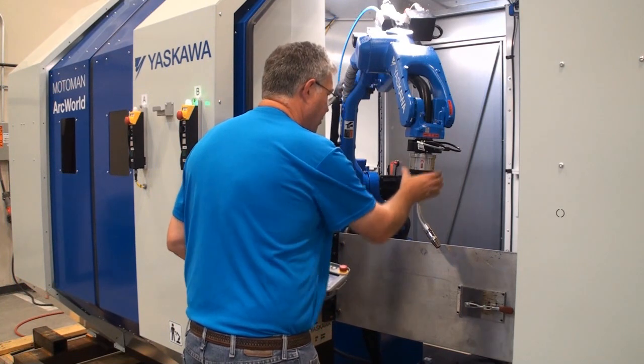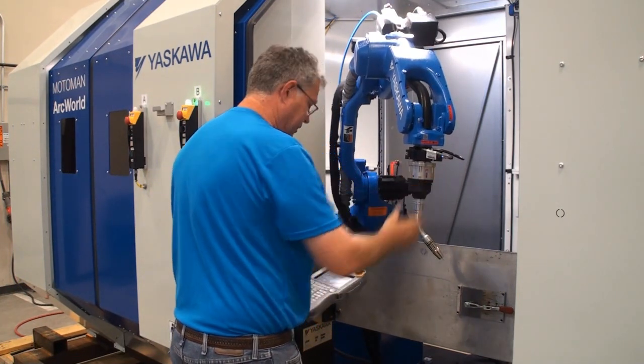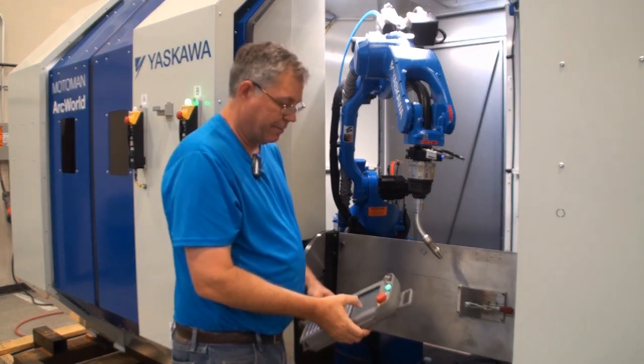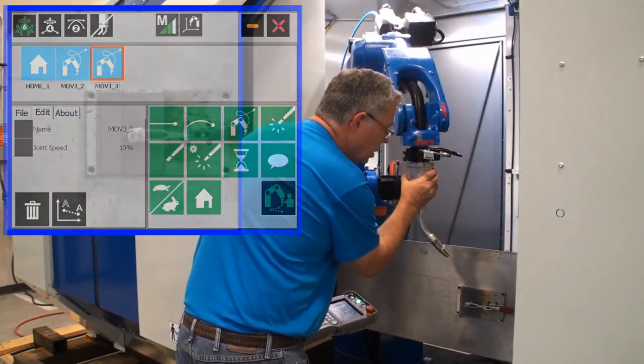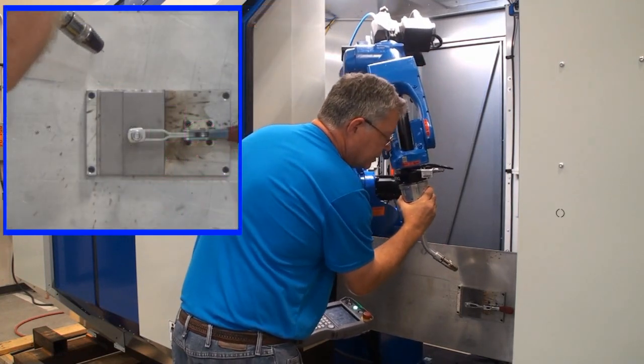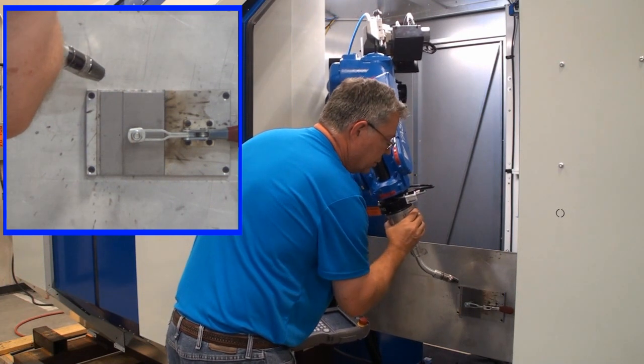I can combine the motion and make sure the robot is clear of the positioner when recording the step. I'll orient the robot to make this weld in a vertical down position.